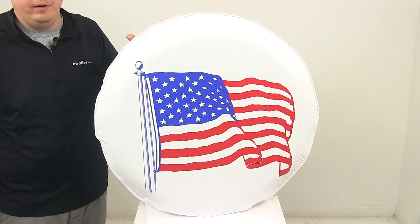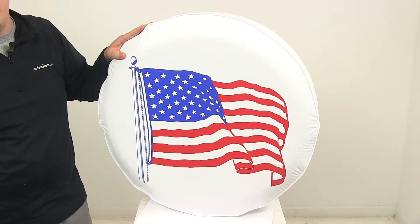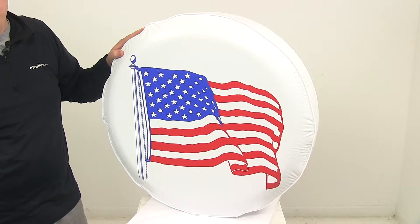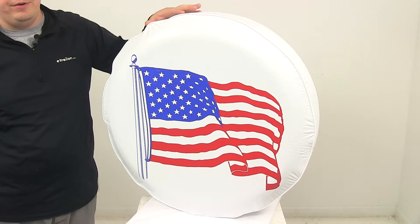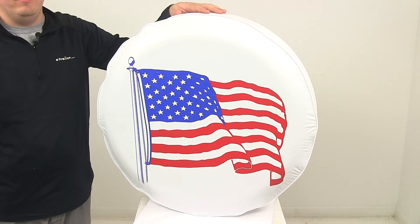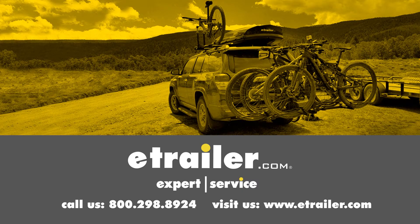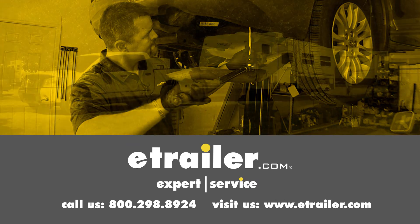If you would like to see a more extensive or detailed list of the exact tire sizes that this product will fit, you can check out this product's page at eTrailer.com. That's going to do it for today's look at the ADCO spare tire cover. Click the link below to shop, learn more or visit us at eTrailer.com.